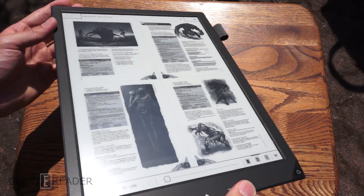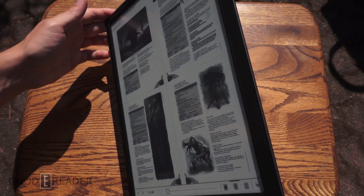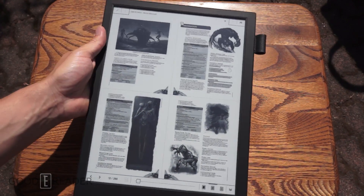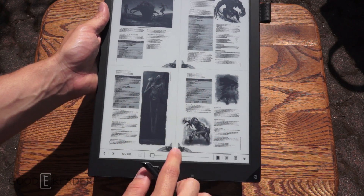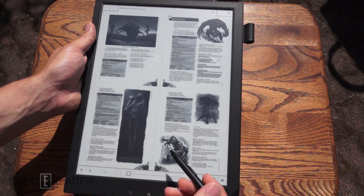This is flexible e-paper. I wouldn't go ahead and test that and try to destroy it, but it does have some give. It kind of has to be, because in the middle that's its weakest point — it's furthest away from any structural plastic. So be really careful in the middle not to damage anything.